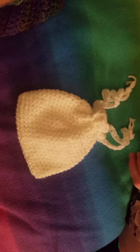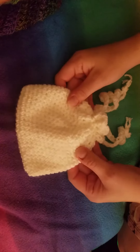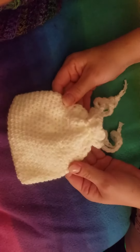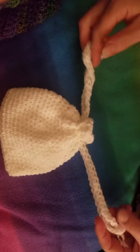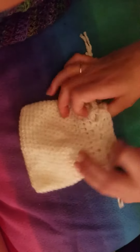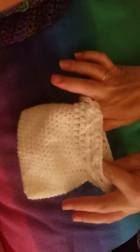Hey guys, this is Sarah with Raven's Crochet. I just wanted to show you a quick little project I made. This is a little drawstring pouch I just made for my sister — she's actually holding the camera right now. It was a really nice surprise.